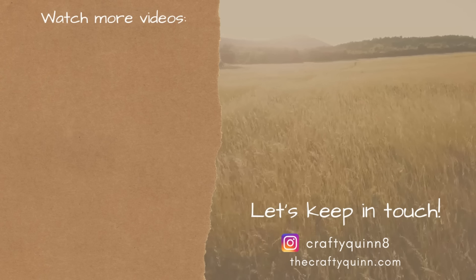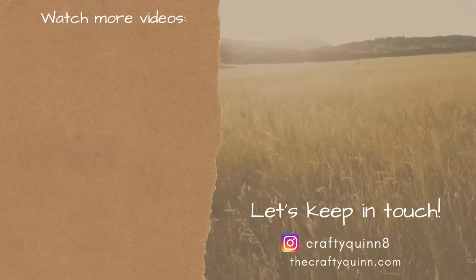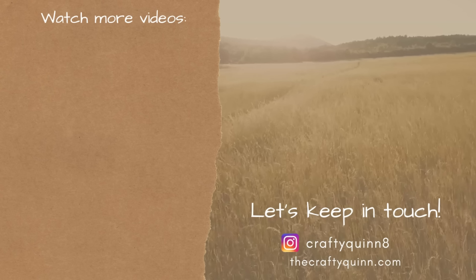If you want to watch more spring videos, check them out here. Let's keep in touch on Instagram and my website, thecraftyquinn.com. Thank you guys so much for watching this video and have a great weekend!